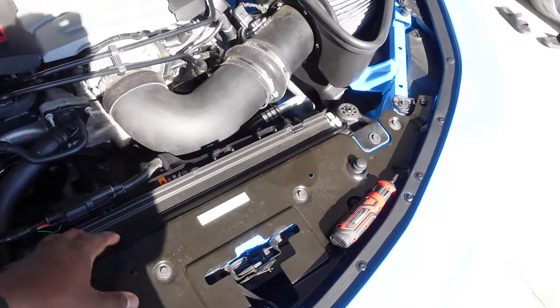We're gonna go ahead and install this — the same procedure I did on my 2016 through 2018 Camaro. I'm about to lay this out in the sun while I'm working on it, while I'm taking the parts off, so we're gonna see how well it glows at night.